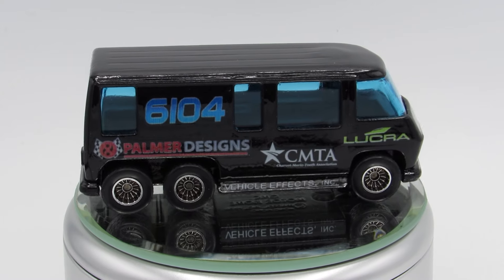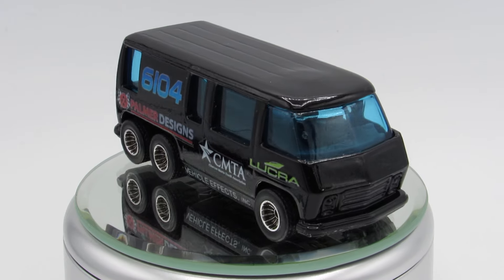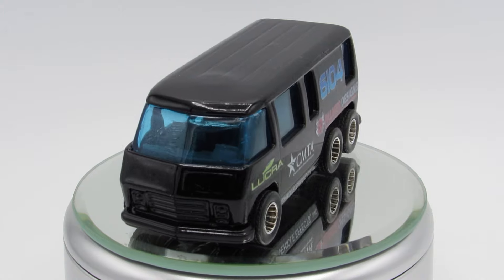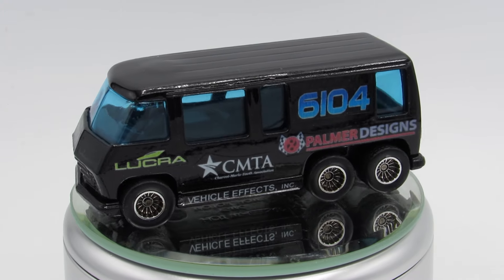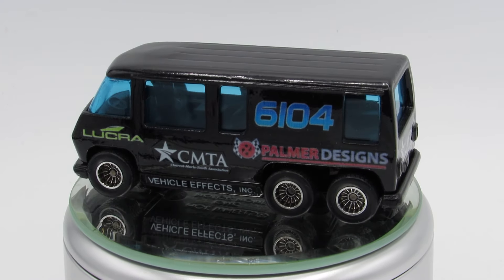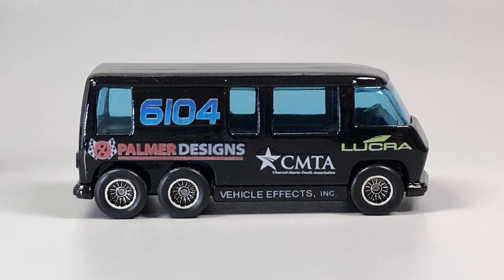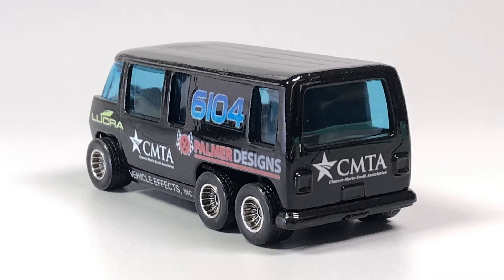Unlike the speed motorhome that Palmer Designs created, the interior on theirs is a lot different than a stock motorhome interior. So there you have it — this is fun. I hope you like this build as much as I do. I know I do a lot of strange things, but they're fun. There's the glamour shots. Everybody stay safe and healthy out there, and I'll catch you in the next one.